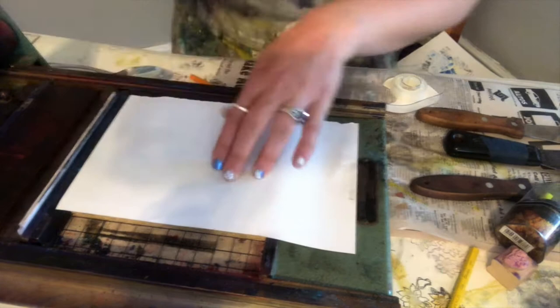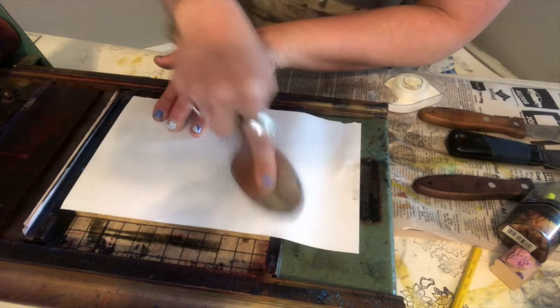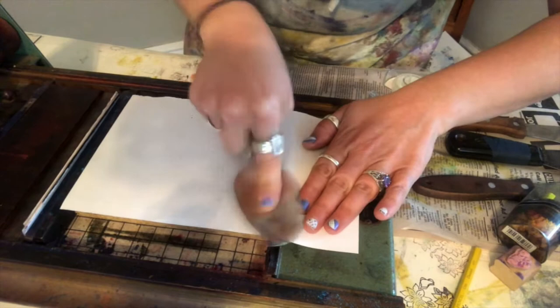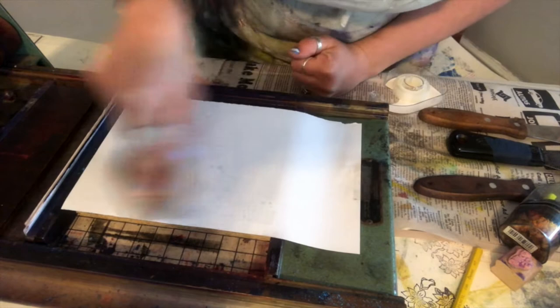I'm going to use this metal spoon — a wooden spoon works really well, but I don't have one and I can't find my barens. So I'm just going to rub this on the back, and you should be able to start seeing the image coming through the back of the paper, especially because I'm using really thin computer paper for this demo.